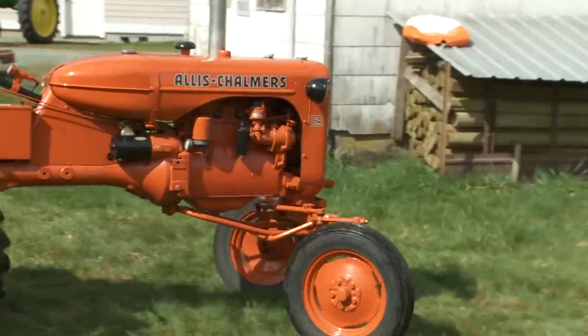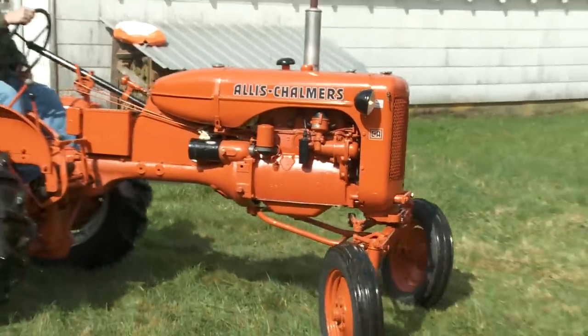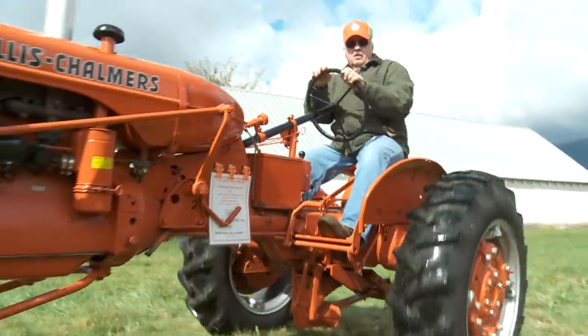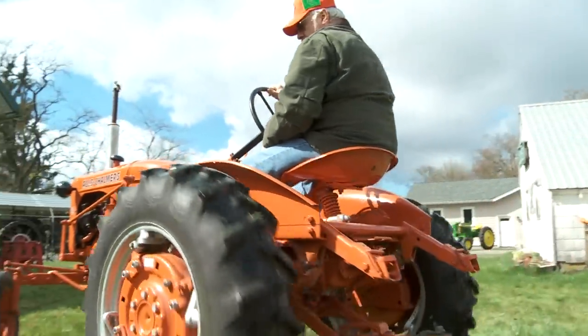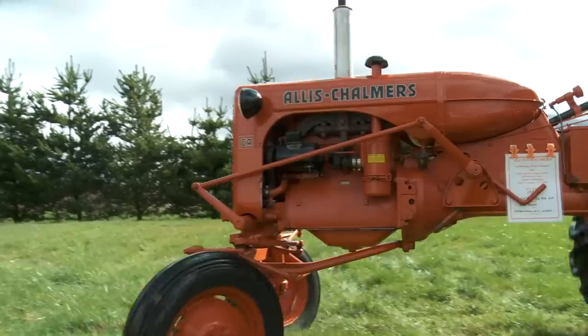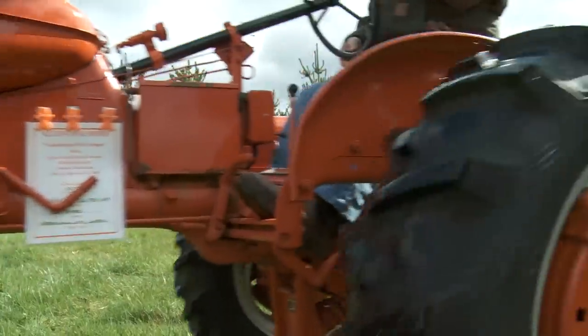I had this tractor all torn apart with all the sheet metal off of it. I had the transmission apart — it needed some new bearings in the transmission. I sandblasted and painted about everything you can see on it. I got it running and used it several years, and then I restored it.